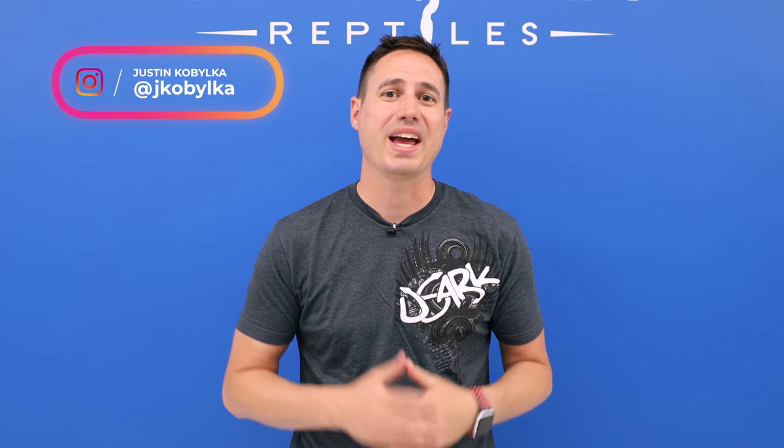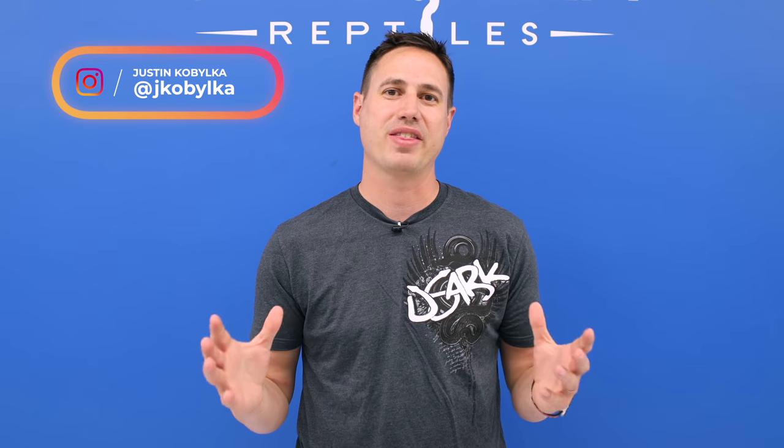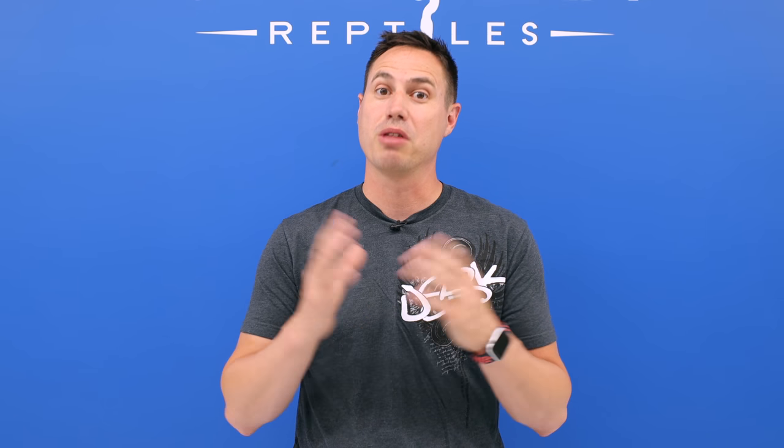Hey YouTube, welcome back to Hetflix number 88. We're getting close to 90 and we're working on 100 — very excited about that. Today we have an awesome vlog. We're going to show you a superstar snake, and that's not an adjective, that's its name. It is the Super Enchi Leopard Lav, or the Super Starburst. Before we get into it, we're going to look at the dad, how we did this, the crazy clutch that came out of it, and then talk about where we're going next.